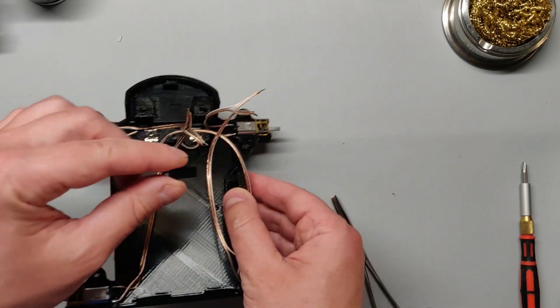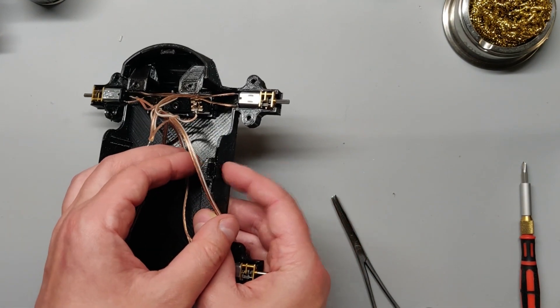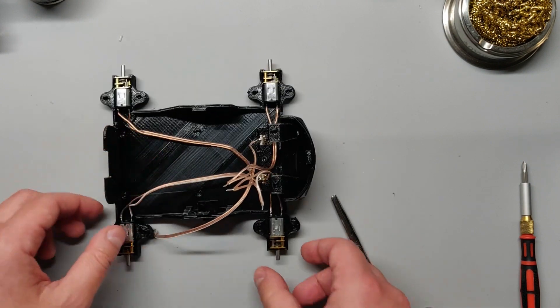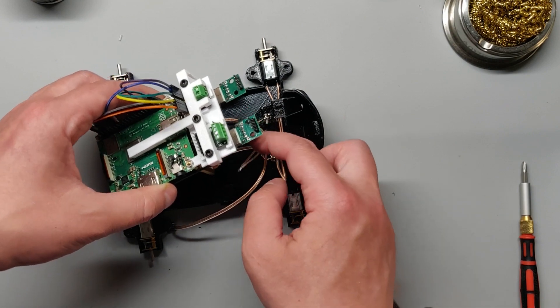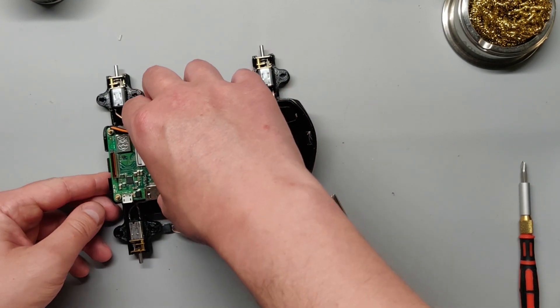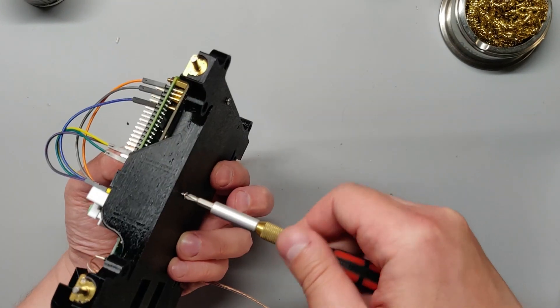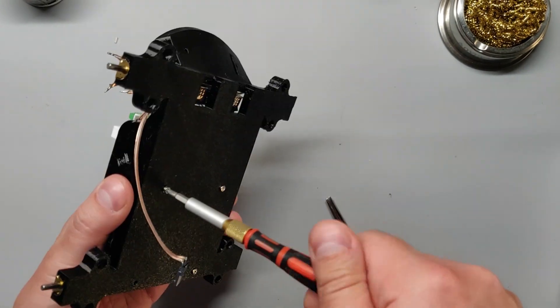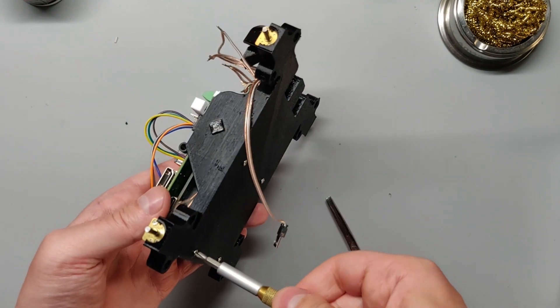Take the power button and insert it into the slot on the side — it should be able to freely move in the slot. Now take your Raspberry Pi assembly with the batteries inserted, and carefully place it into the base, making sure not to pinch any wires. Be careful not to attach the USB pins to metal — there's voltage across them even when the Raspberry Pi is off. Use the provided bolts to secure it to the base.